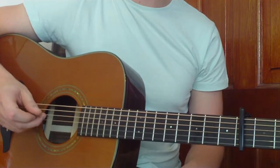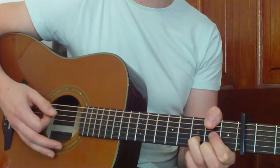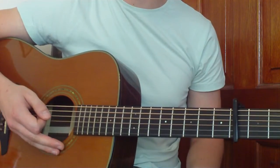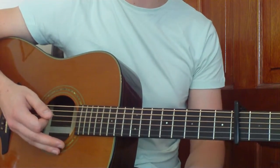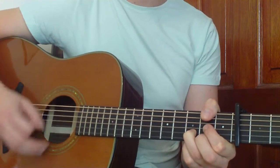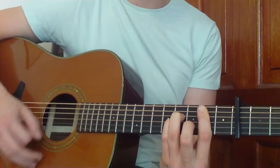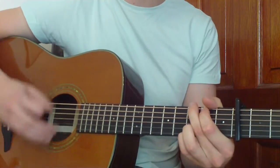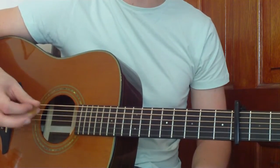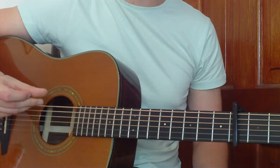We're doing two bars worth on each chord — so that would be one through eight, then one through eight again. Two sets of eight on each chord, and that's how our verse goes through. If you want to just do it normally with a normal strumming pattern, you could do that as well. It's all down to you how you want to play this. I'm just giving you your guide for working through these strumming patterns. So that's your verse — let's move on to our chorus now.